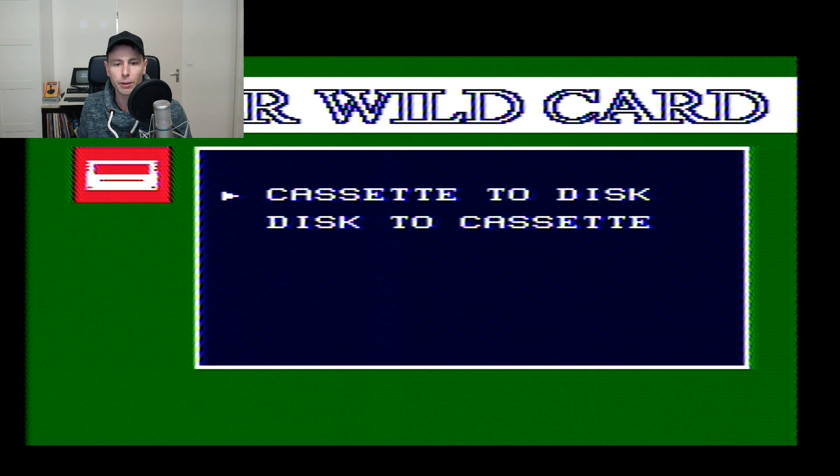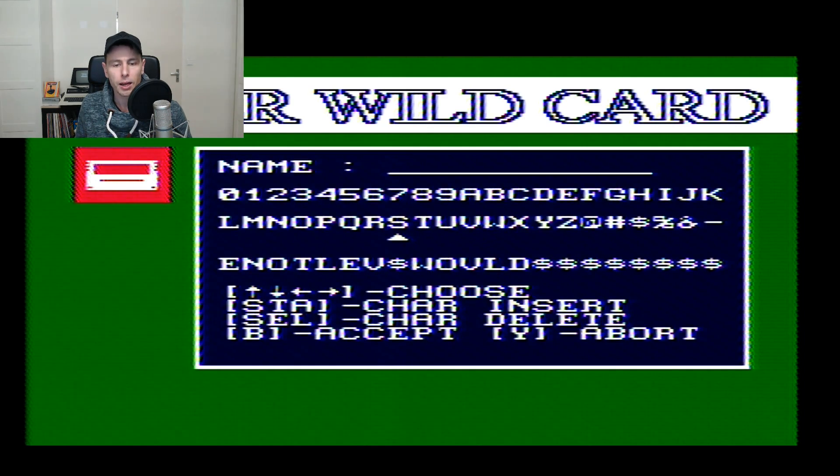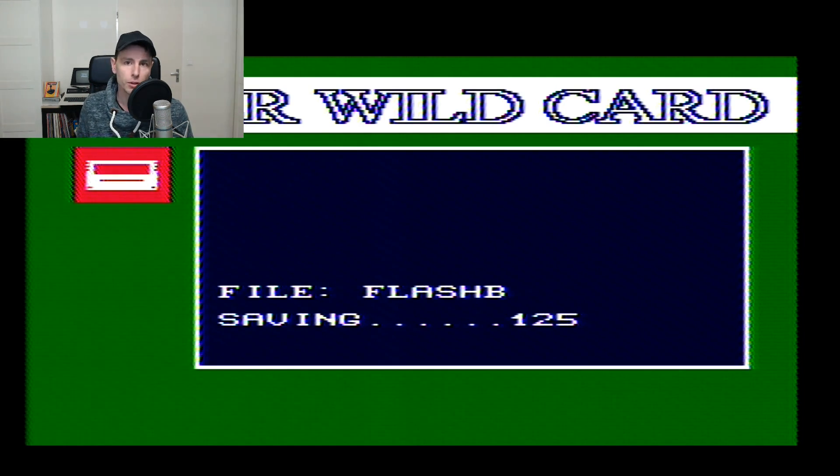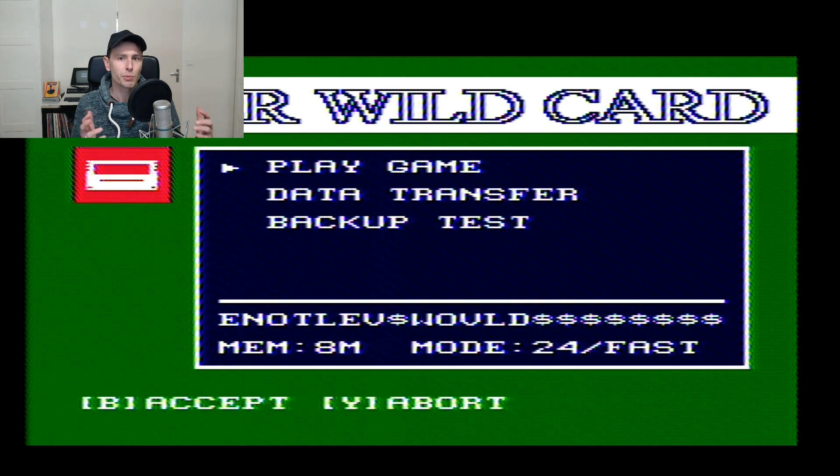It can also transfer data the other way around — floppy to cartridge — which I think is how you would create a homebrew cartridge, which is really cool. We're going to do cartridge to disk as a single file. I name it Flash B and accept. It checks for a disk and starts making a backup. It says it's done very quickly — almost too quick to believe it backed up the entire game.